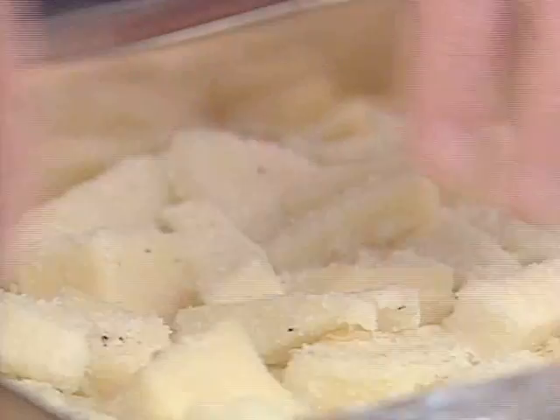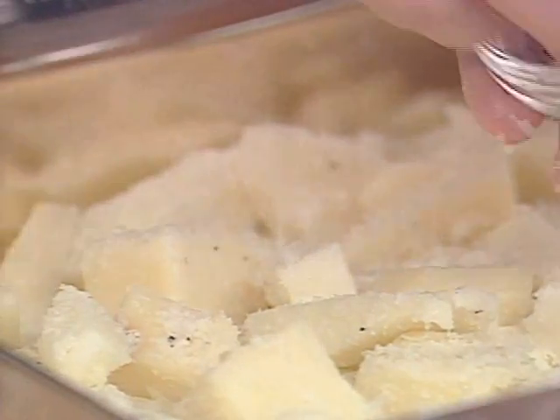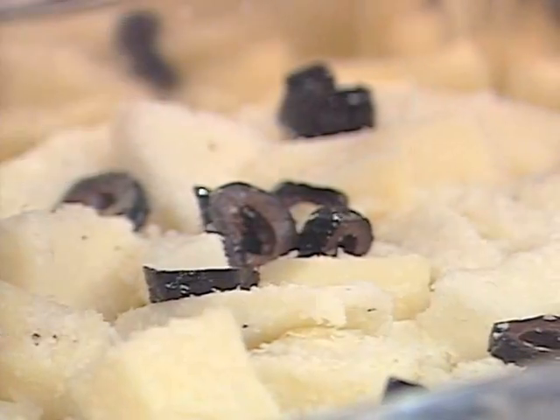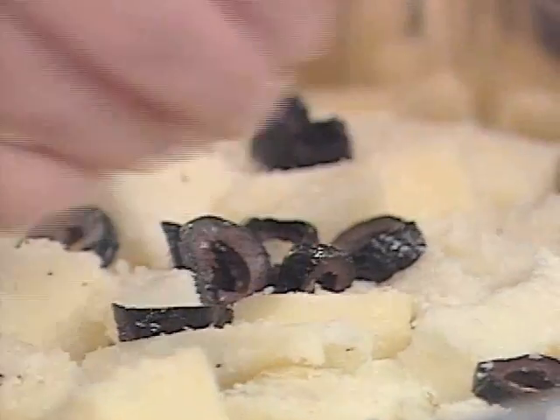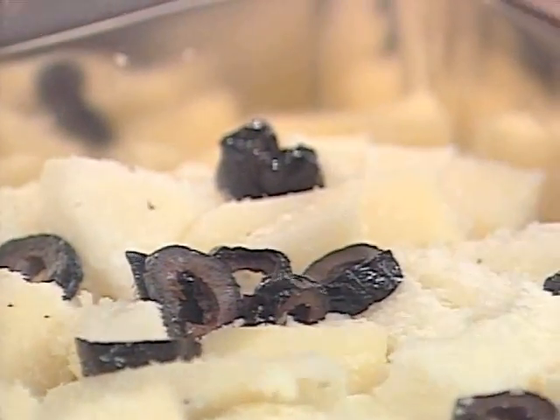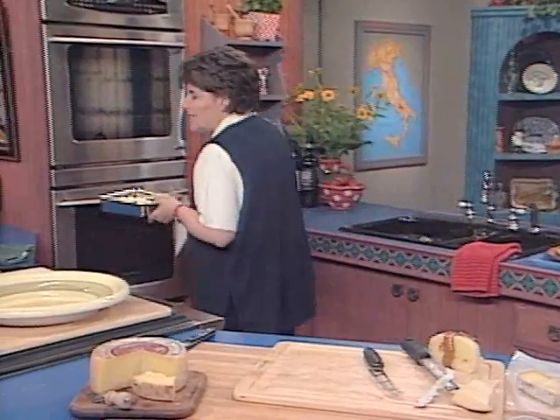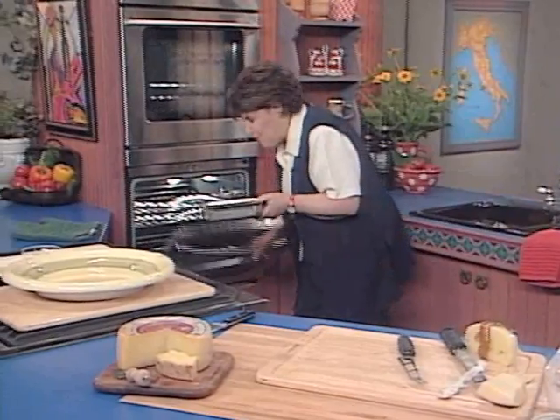We want to add to this some black oil-cured olives, so just sprinkle that over the top of the cheese — that's all there is to it. Now this goes into the oven. We want this to melt; it's going to take about five minutes.